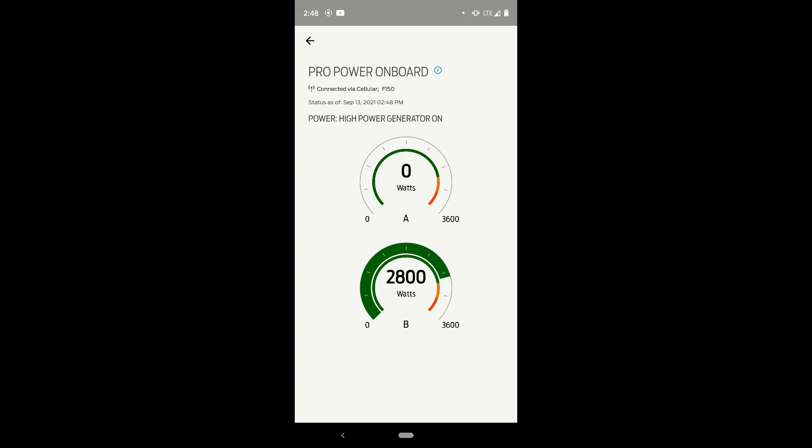So that's the critical difference between using a 30 amp versus the 50 amp. Now let's switch over and do a little experiment with the 50 amp.